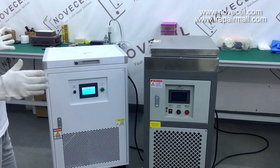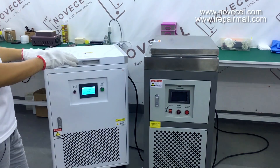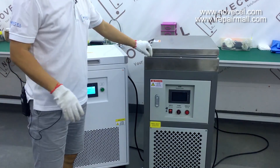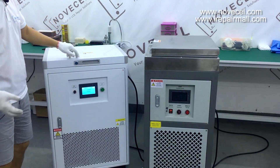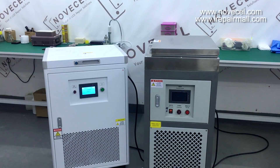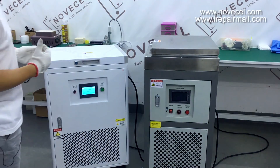Difference number two is the weight. This one is heavier and this one is lighter — they have at least 10 kilos difference.